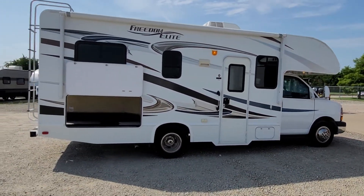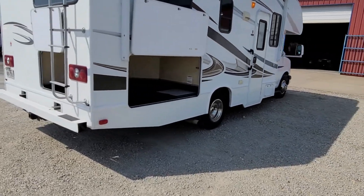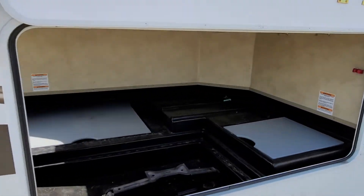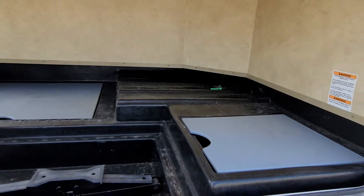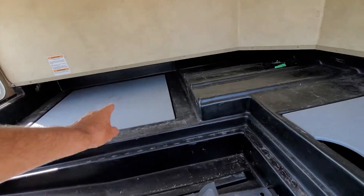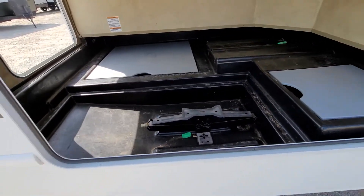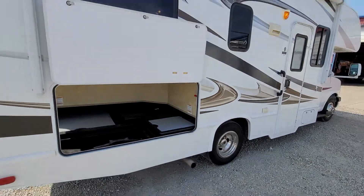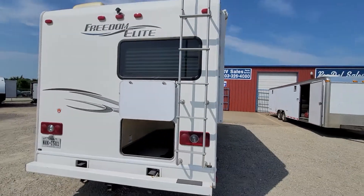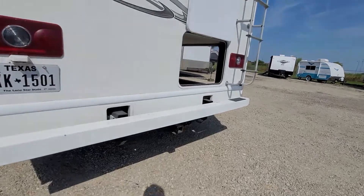Up there you do get your electric awning. Pretty good storage in the back here. Got an access door there and also on the back. Spare tire is located in there, a little bit of extra storage there, there's your jack, ladder up to the roof, and it does have a two inch receiver down below here.